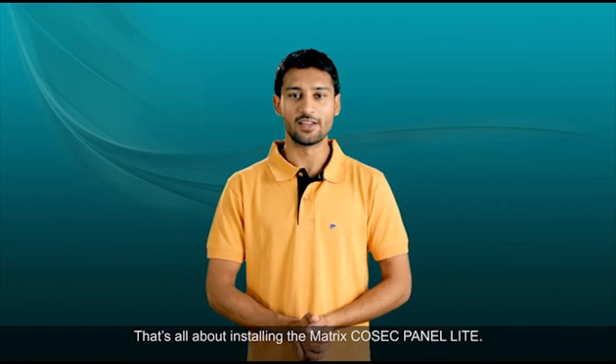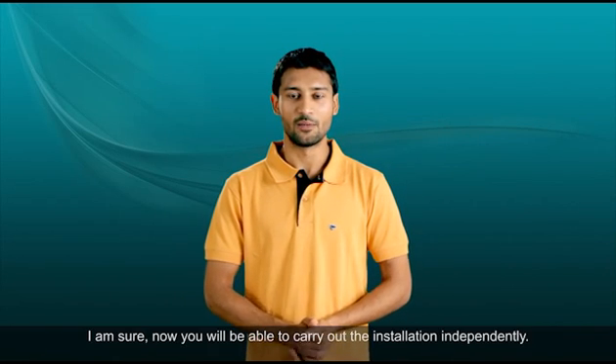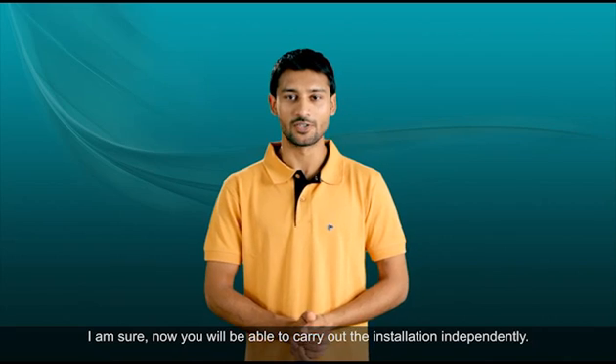That's all about installing the Matrix Cosec Panel Lite. I'm sure now you'll be able to carry out the installation independently.